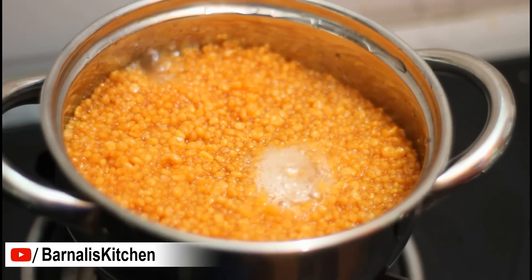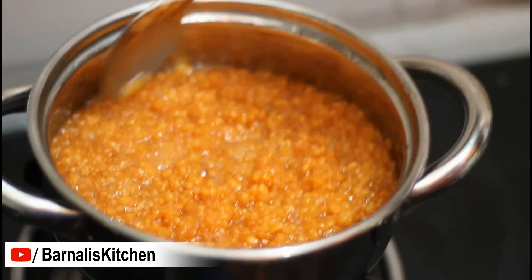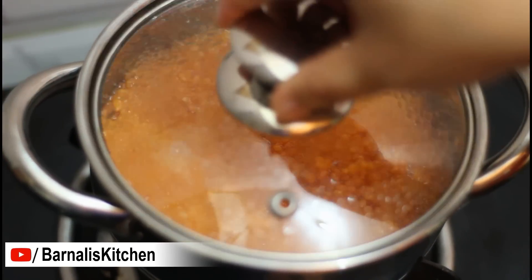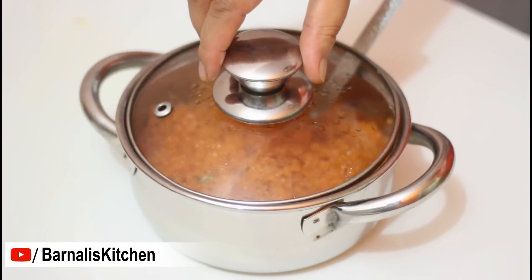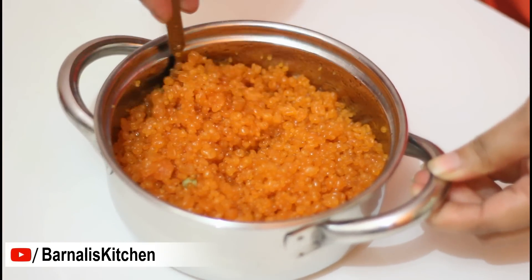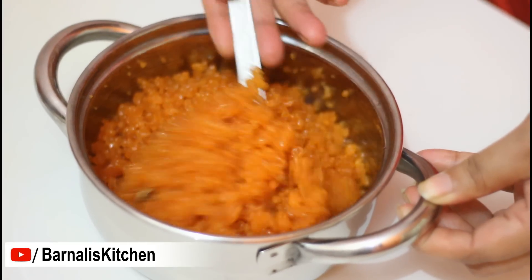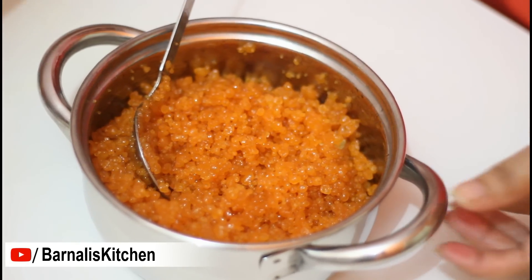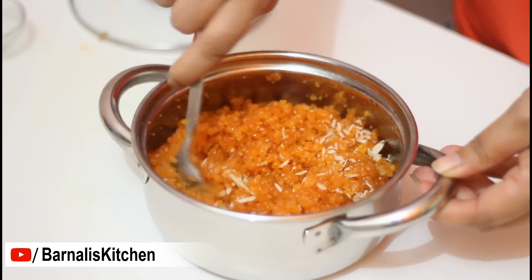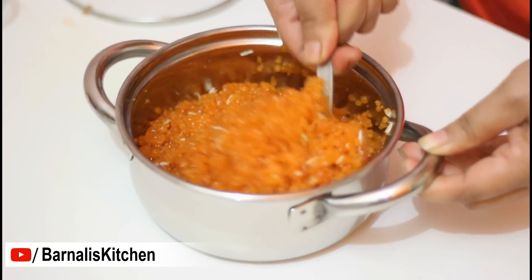Keep stirring in between. Here you can see our bundis are starting to absorb the sugar syrup and we need a few more minutes. After exactly 10 minutes over low heat, our bundis are done and they are looking like twinkling pearls. Now just let it cool down a little bit. Then I am going to add crushed almonds and give it a good mix. You can also add melon seeds, cashew nuts, or raisins instead of almonds.